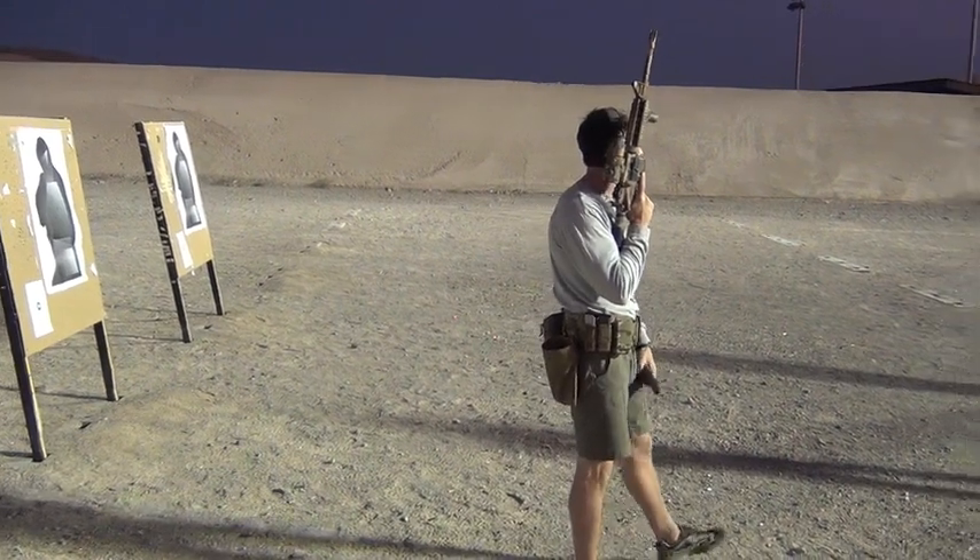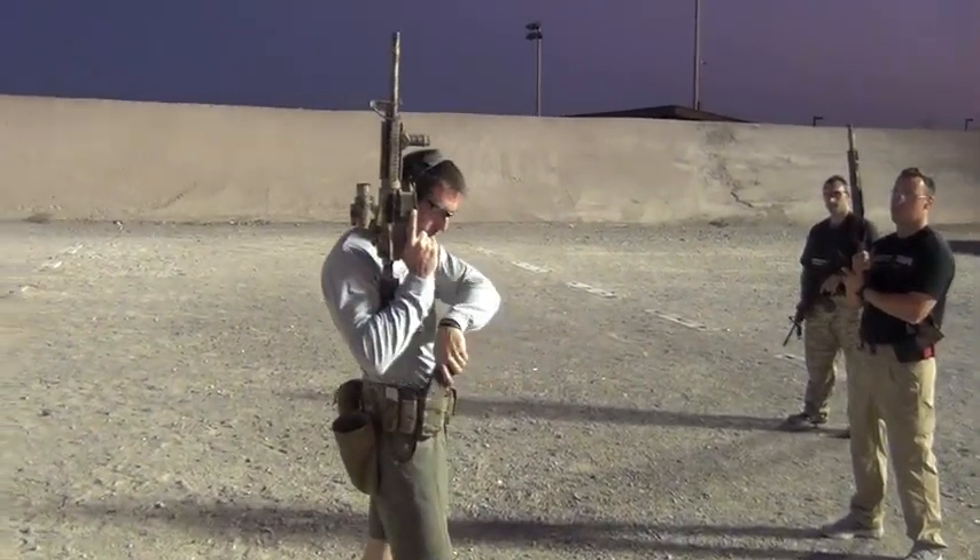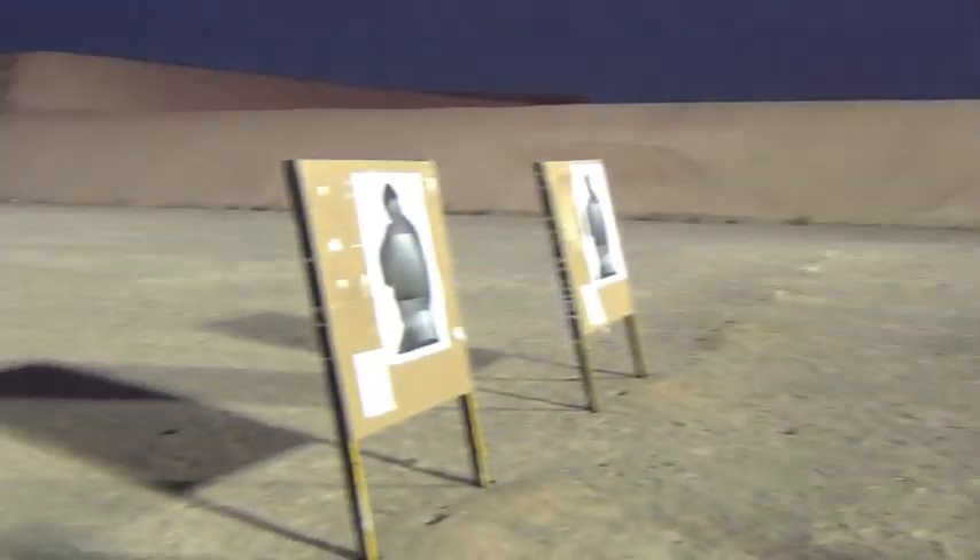Any questions, guys? Nothing. Alright, outstanding. Let's go ahead and get everybody on line right here.